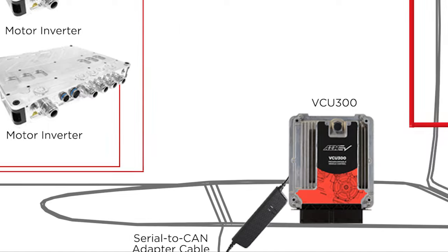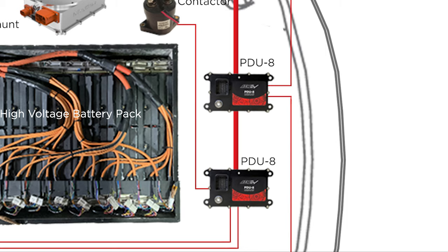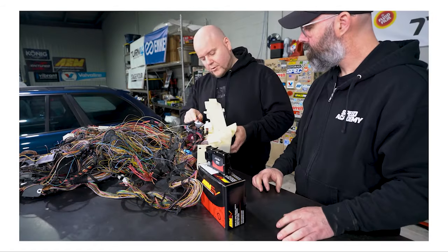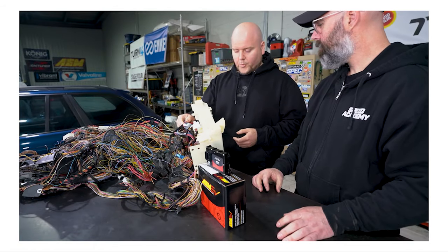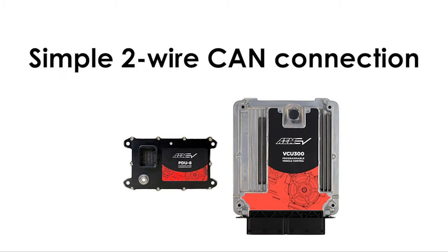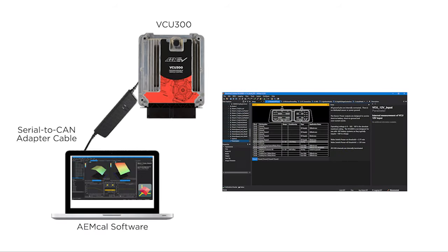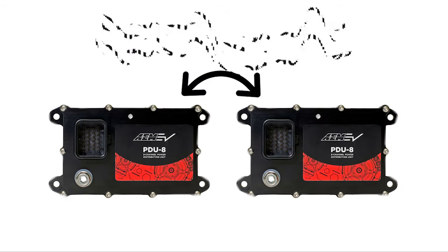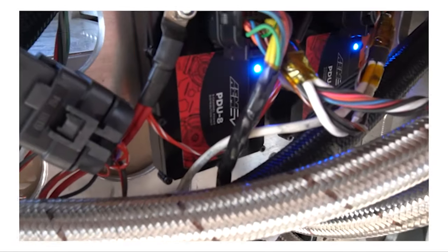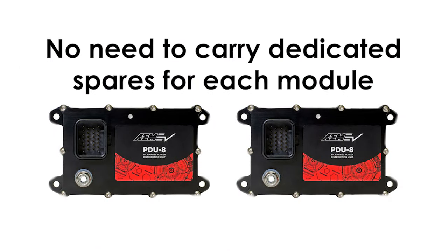A great thing about CAN bus is it allows you to control 12-volt switch devices with our VCU using PDU-8 power distribution modules placed strategically throughout the vehicle. Instead of wiring to individual switched functions with multiple relays for each one, you can wire your switched functions to PDU-8, connect your PDU-8 to the VCU using a simple two-wire CAN connection, and then program and control their functions using AM-CAL software for the VCUs. These small, robust units can be daisy-chained to control multiple switch devices, and since the programming is done in the VCU, there's no need to carry dedicated spares for each module.